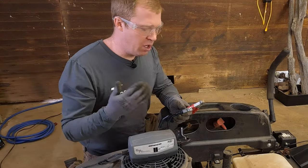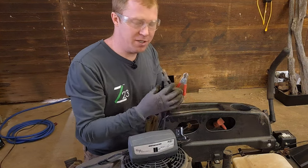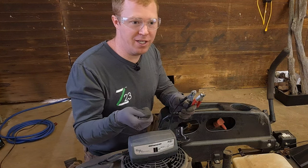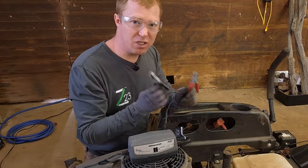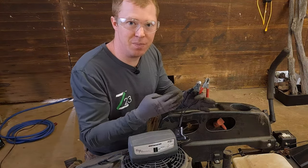So we have the charger here. The main safety thing we've got to follow is we don't want to plug this in until we hook the clamps up. These don't have an on/off switch, so as soon as you plug it in it's running electricity. So if these touch, they're going to spark — and remember, we want to avoid sparks around the battery in case something ignites.